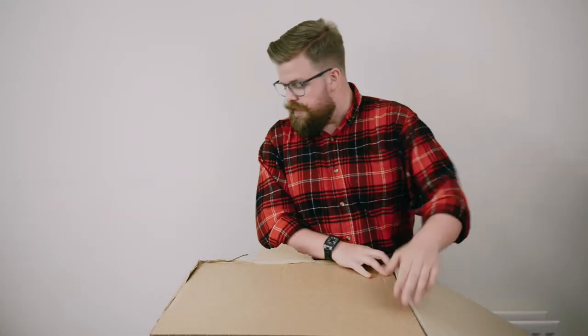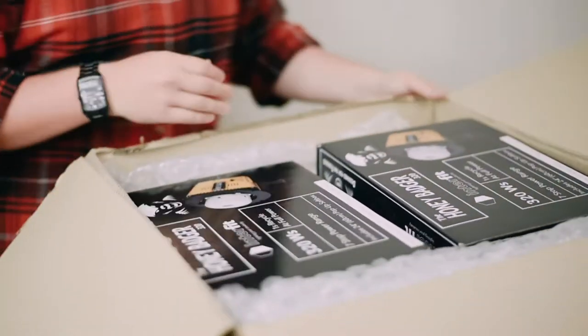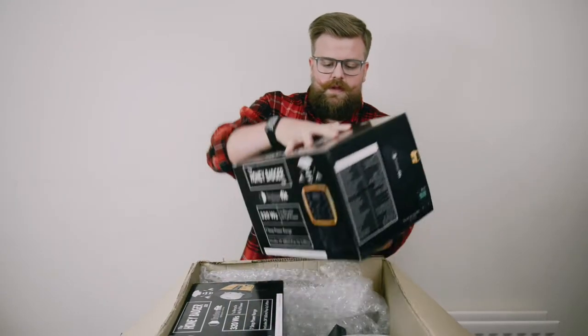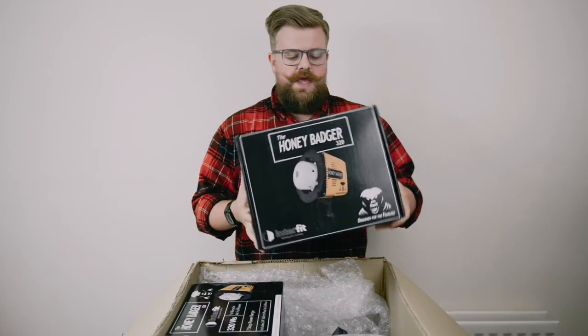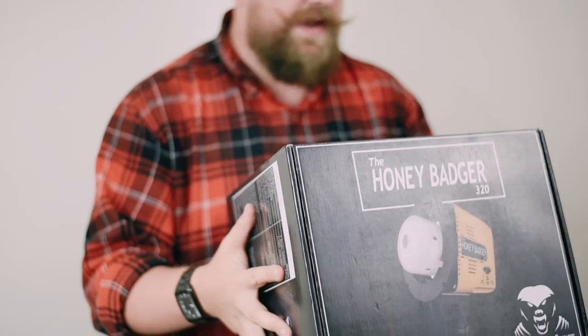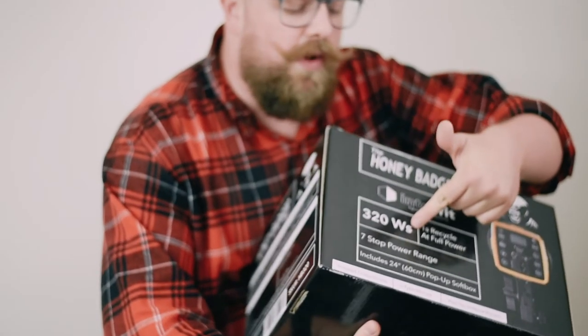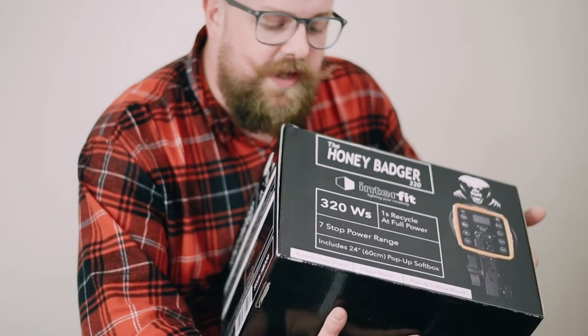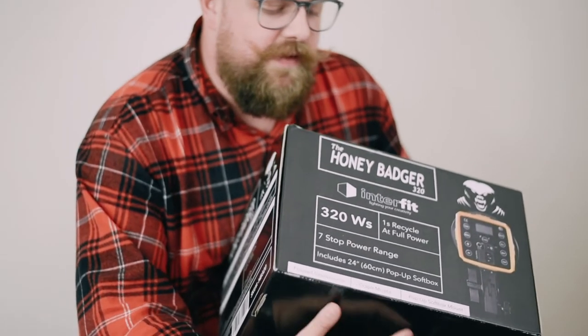Unlike the S1 series, this is going to be a strictly indoor studio kind of strobe. It's a much smaller head in terms of physical size but also in terms of power — we're looking at 320 watts. They've got seven stops of power control, which is pretty good. That's quite a solid amount over 320 watts.